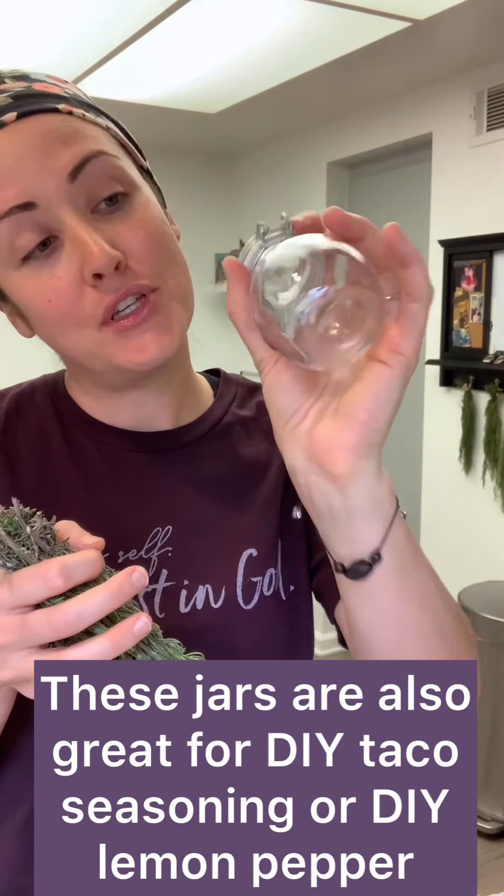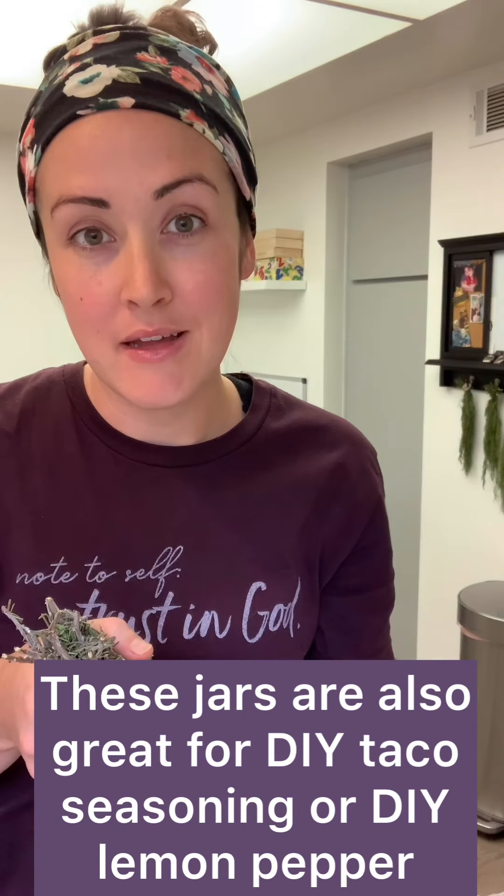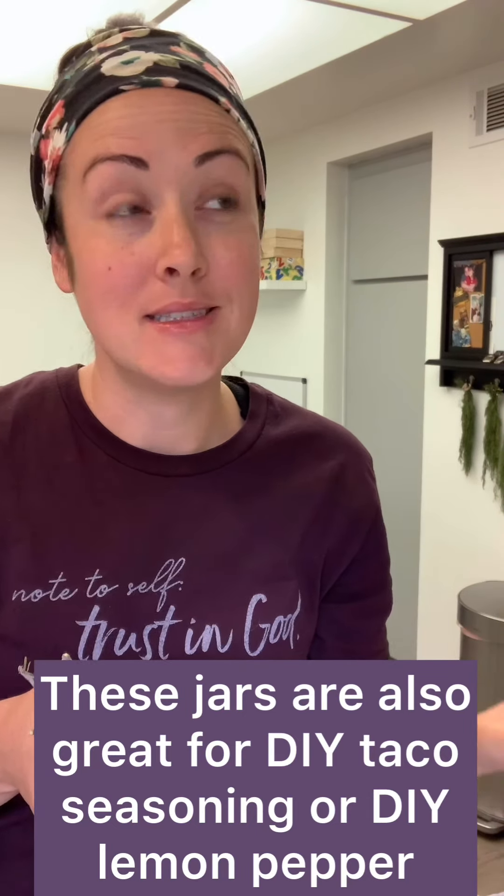It's totally dried. It still smells amazing and fresh. So now I'm going to process it so I can put it in these little cute airtight jars to keep in my pantry, keep in my spice cabinet so we can use them in teas, on our chicken, in our pasta sauce, things like that.